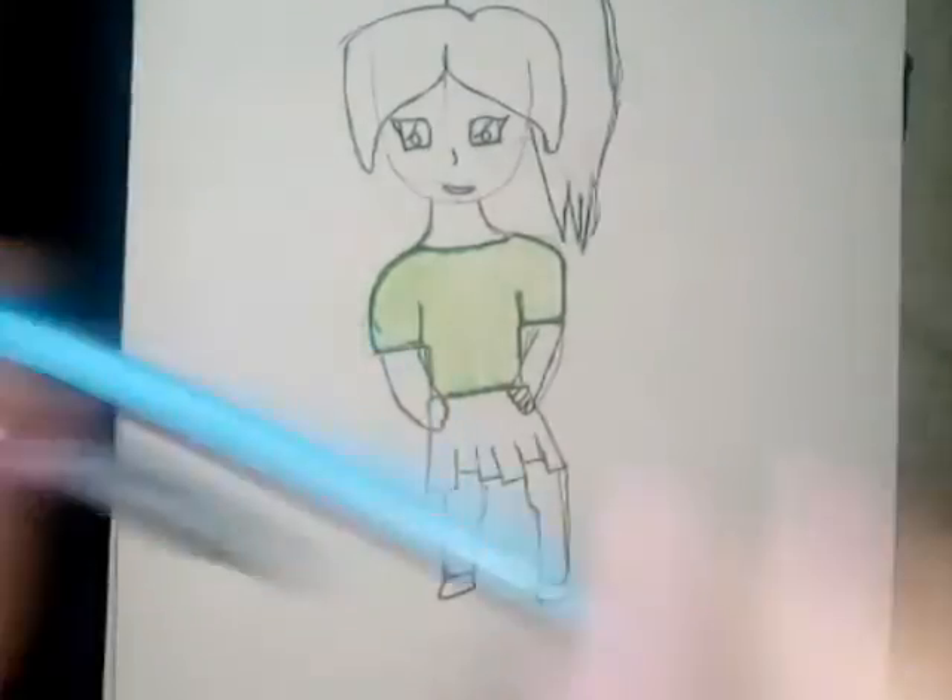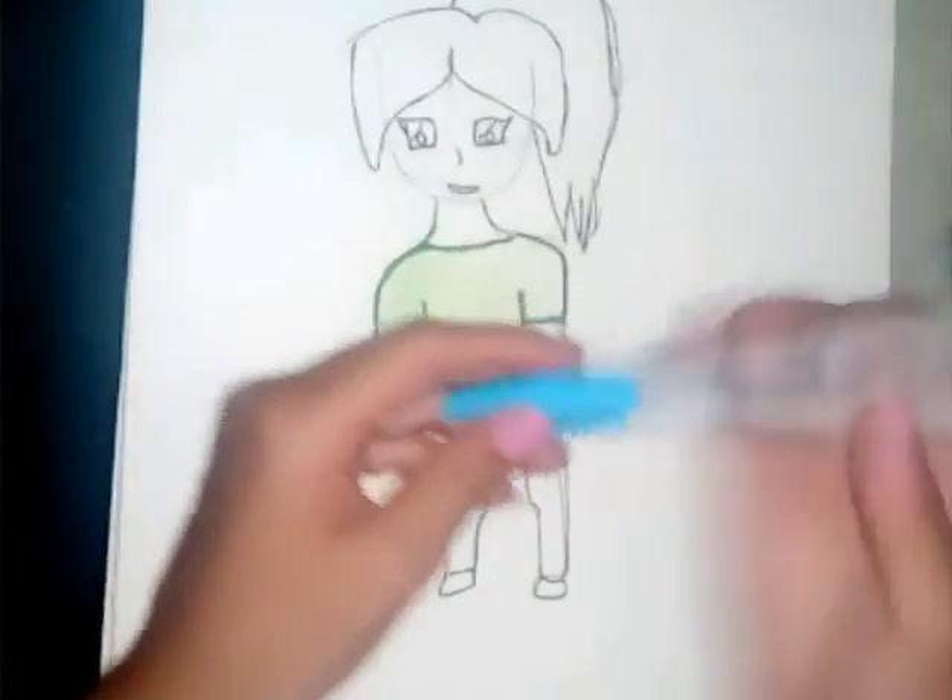Showing you a close-up and also putting my feet back. Colored it in. Now I'm going to use this blue sharpie.